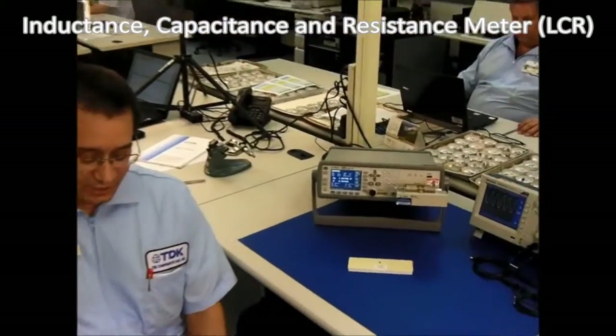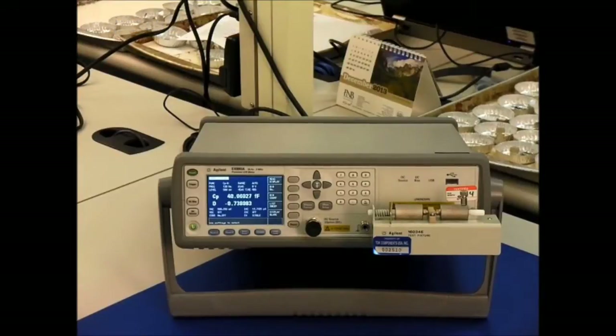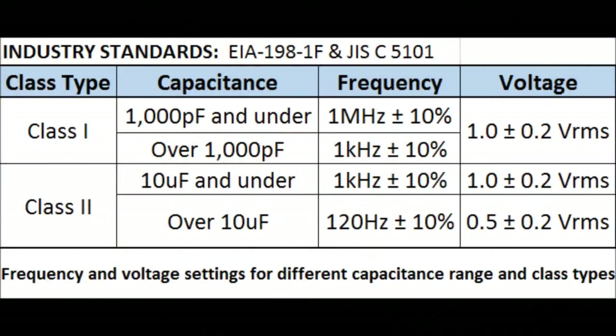I'd like to introduce the LCR meters, which take into account and compensate for the impedance factors that the digital handheld multimeters were not able to do. This chart is the one that we use to measure our MLCCs. Depending on what class and cap values we have, it determines what frequency and amplitude we are going to use. In our case, we have a Class II 100 microfarad capacitor, so we will need to use a 120 hertz sine wave with an amplitude of 0.5 volts.